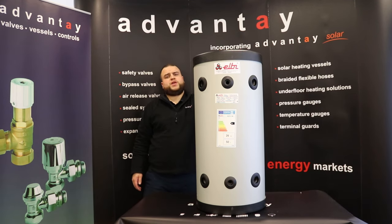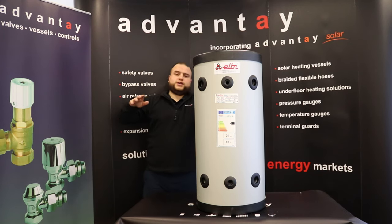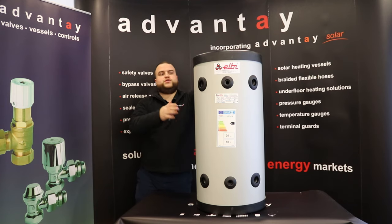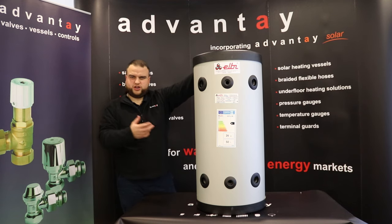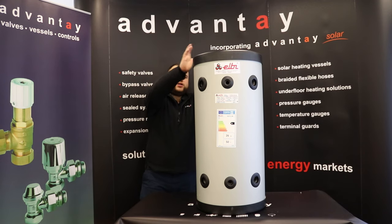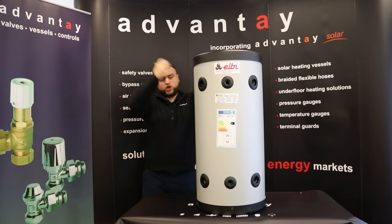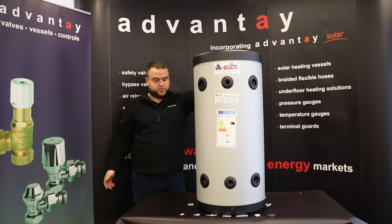Technically, the minimum working temperature is minus 10 degrees and the max working temperature is 95 degrees. I'm sure people won't have any problems staying within those limits, and it also means that if you did want to put it in a room without great insulation that could get quite cold, you'd still probably be all right. It's made of carbon steel with insulation around the outside, and it comes with a two-year warranty — pretty standard for Elby; most of their vessels and tanks come with a two-year warranty.